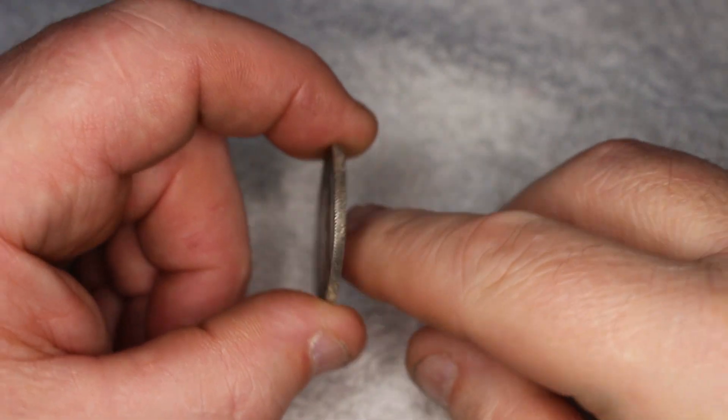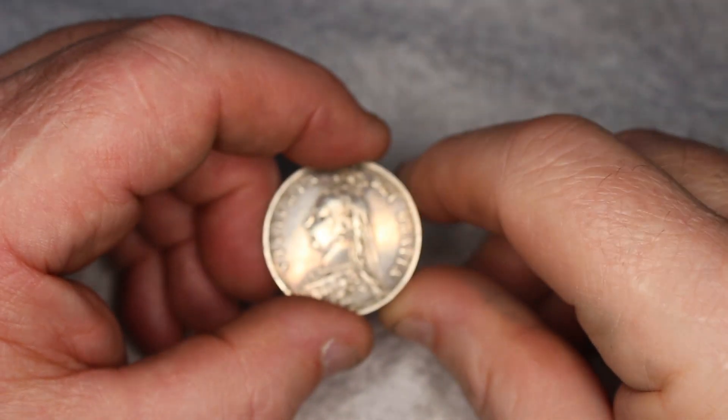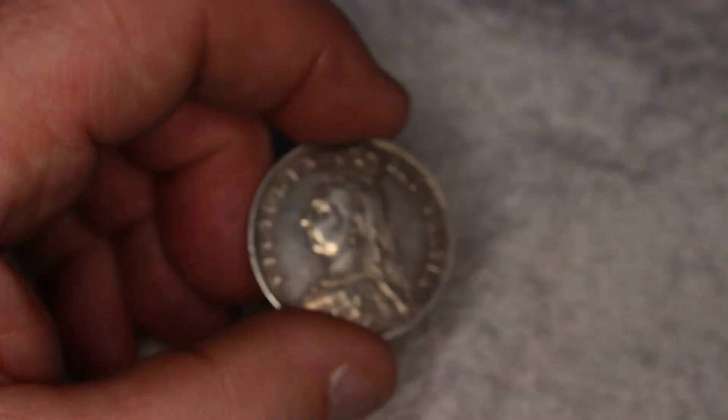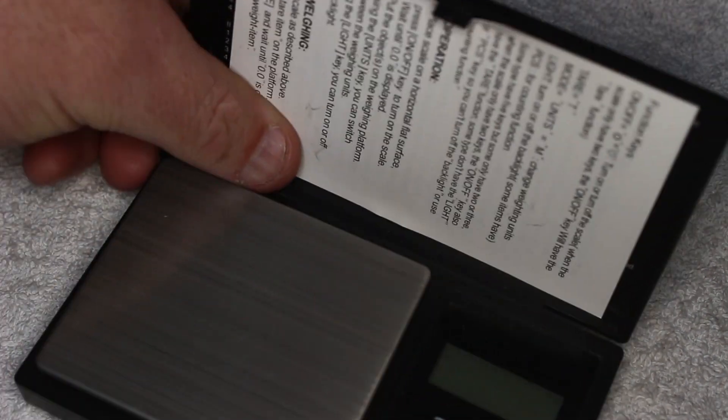The British grading scale, with descriptions like 'good fine' and 'nearly VF', can be somewhat subjective, and the American 70-point scale isn't my preference either. For most collectors, absolute certainty often comes from professional grading, which can be a bit impractical in many cases.